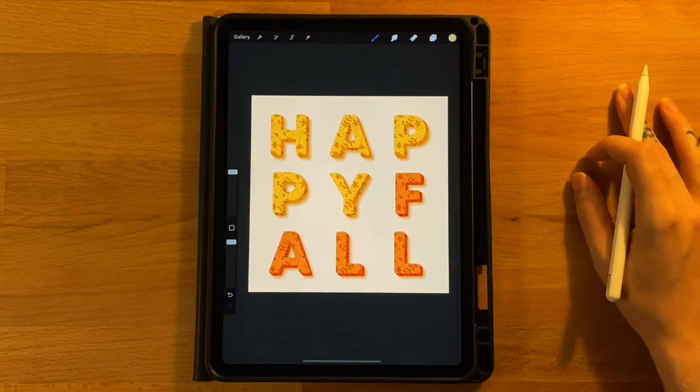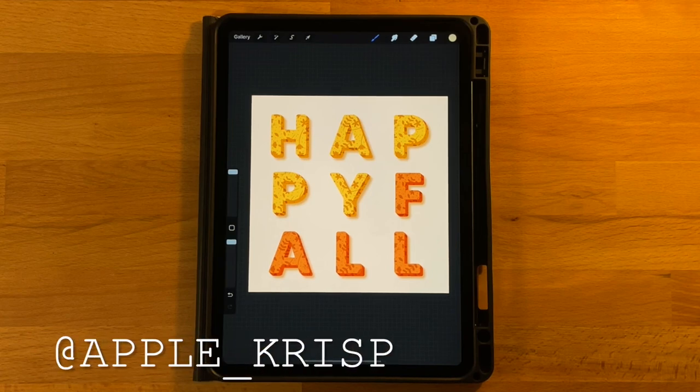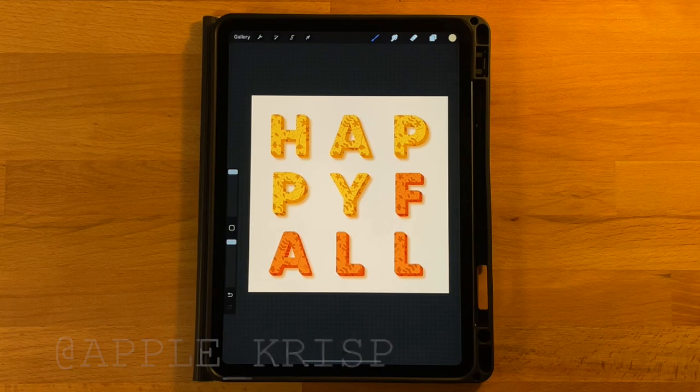That is the last step of our drawing today. I hope you had fun. If you did, go ahead and give this video a thumbs up and subscribe to my channel if you'd like to see more tutorials. If you'd like to share your drawing on Instagram, tag me so I can check it out, and give me a follow to see what I'm working on next. Thanks for watching.